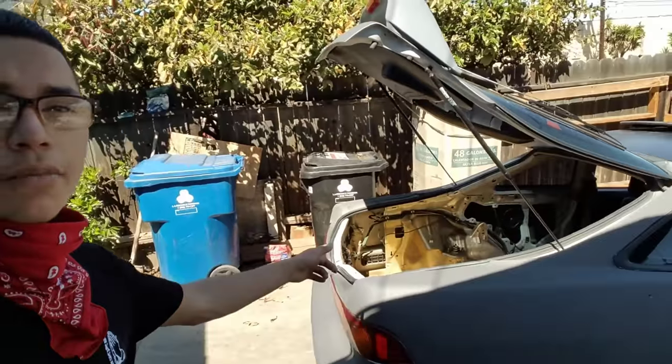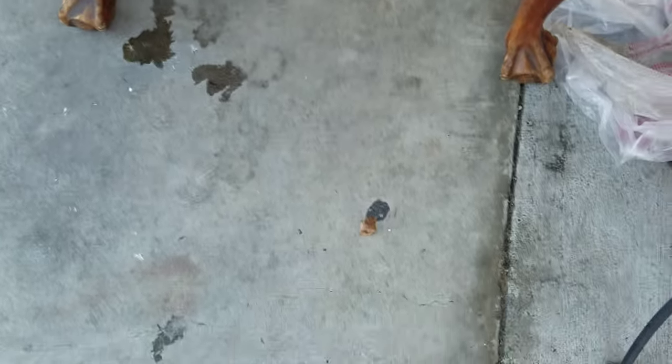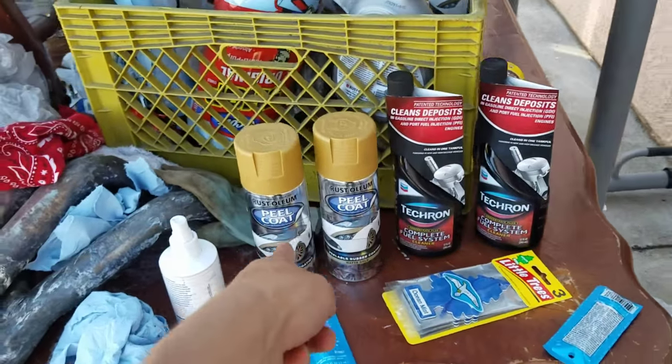Guys, if you're gonna try this — painting your trunk or doing anything on any car, doesn't have to be an Integra — make sure you have something to protect you from breathing in all those chemicals from the paint. I know I'm using one of these dust masks — I don't have a gas mask, so I have to use this. I got three of them, found one, so I'm putting it on so I won't breathe in those chemicals. Let's get started.